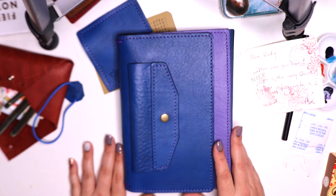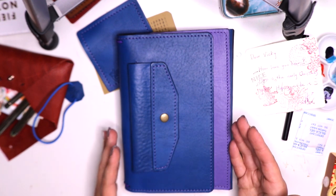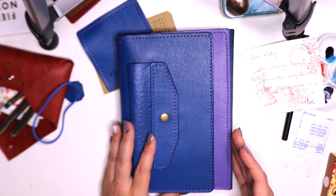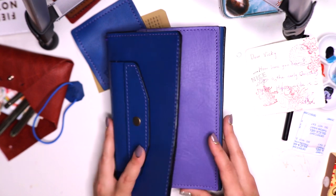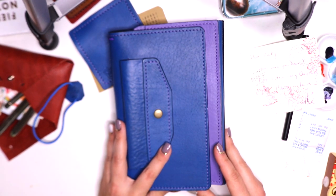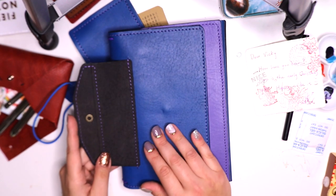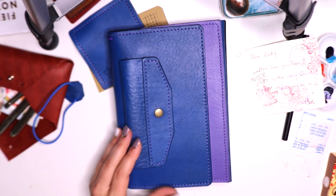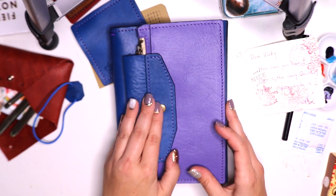The first thing I'm looking at is there's a two-tone look to this, which is awesome. I love two-tone looks in leathers — I see a blue and I see a purple. What I'm immediately drawn to is that it looks like a trifold kind of closure, and also possibly something that can house a pen. Those are my first thoughts, and I really like that.